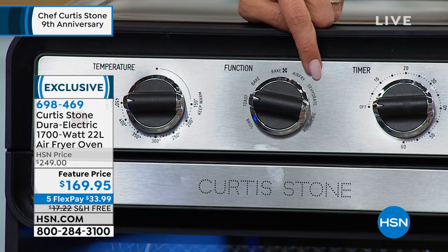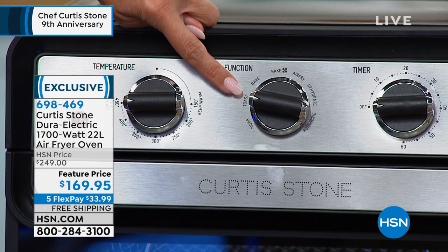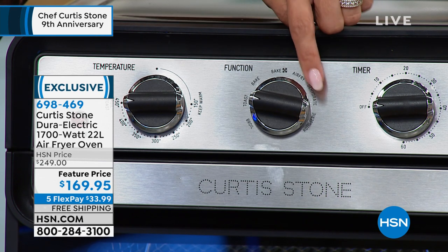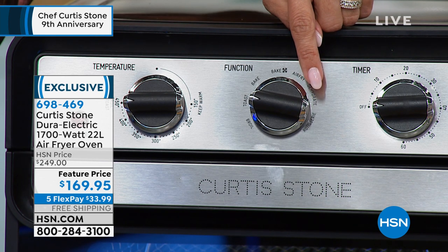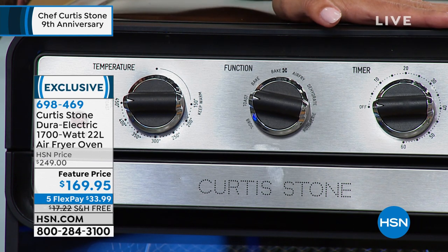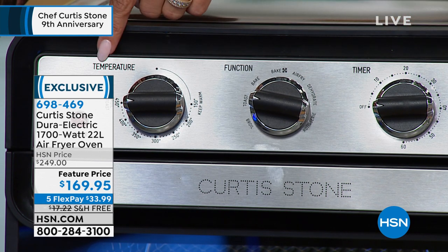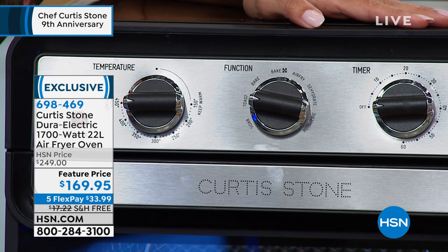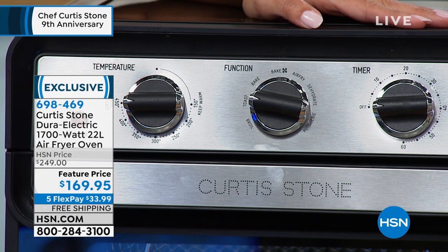You can air fry, you can dehydrate, you can obviously do your toasting. You can fit a 12-inch pizza inside of here. You can broil and rotisserie. Wait until you see what chef can create inside of this, and you can do it too. You get to set your exact temperature and timer. It takes just a couple of minutes to preheat this. You're not heating up your whole kitchen, and you're not using your whole huge oven to cook.